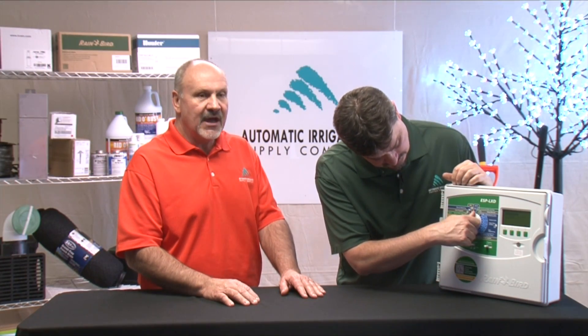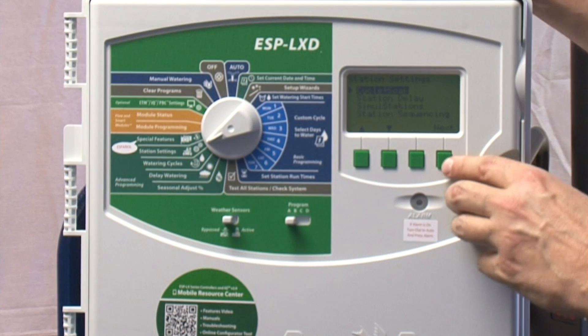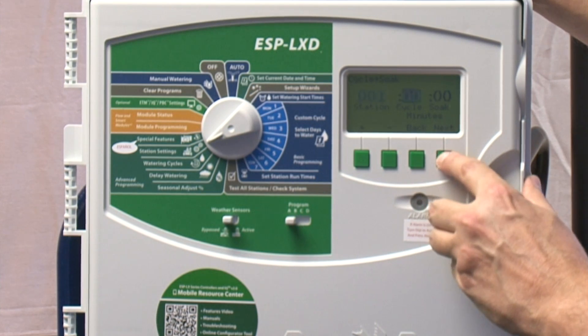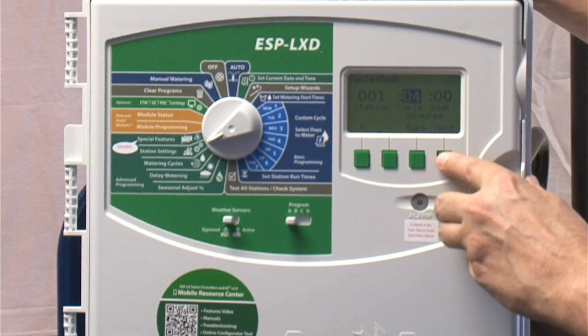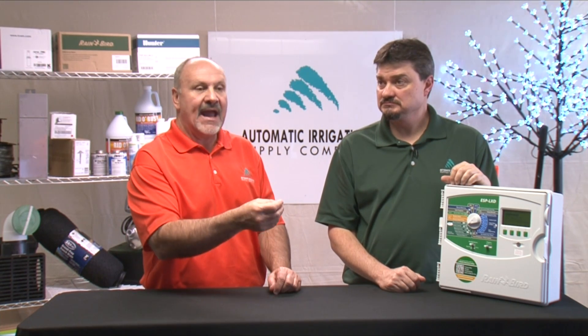Under station settings, you have the opportunity to set up cycle and soak. Cycle and soak is a feature that addresses situations like in Indiana where we have very tight clay soils — you can't water for 20 or 30 minutes at a time because it'll run down the street and down the drain. So you can say you never want station one to run more than 10 minutes, then tell it how long to soak. It'll run for 10 minutes, wait till the end of the cycle — which might be an hour or an hour and a half, though you can set a minimum soak of maybe 30 minutes — then go back and run that zone again. If it needs a third pass, it won't wait the full soak time you programmed.